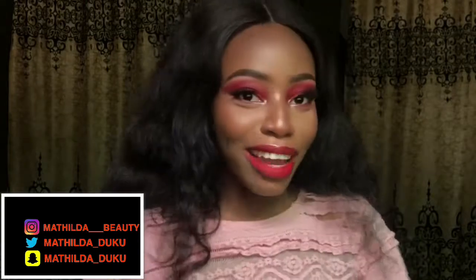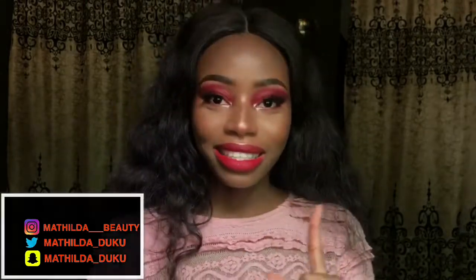If you guys want to see how I created this look with just lipstick, keep on watching. Guys, be sure to subscribe to my channel — you see that red button down there, make it white. Be sure to click that red button for me if you want to see more of me, and if you like this look be sure to give this video a thumbs up.